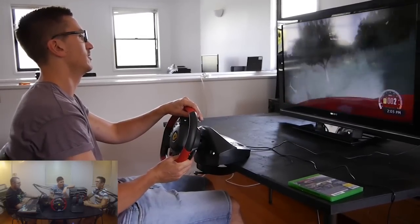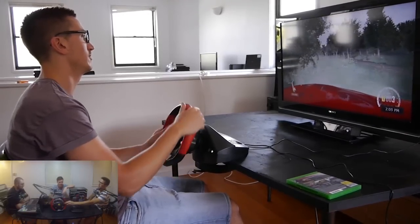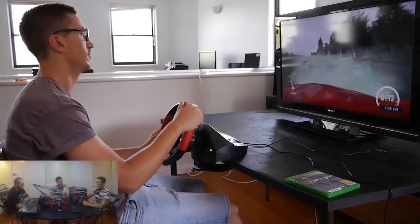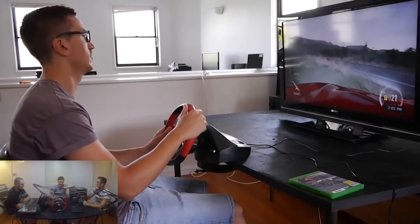Rubber textured grip — it actually feels very comfortable. The rubber was really good to use. So we got to use this on Forza Horizon and it does feel very, very, very nice to use.